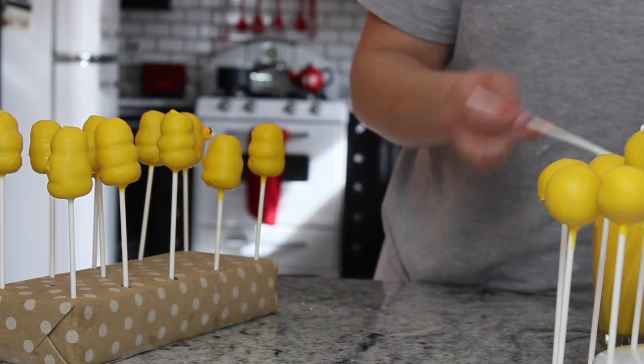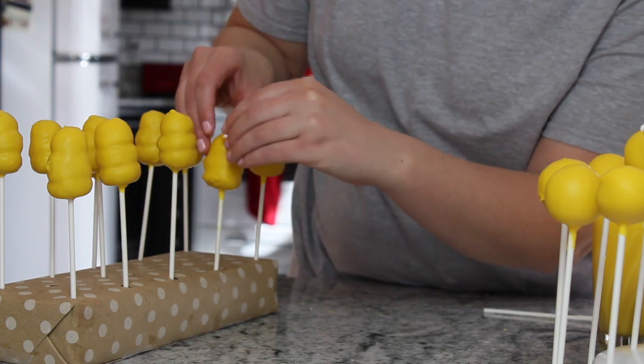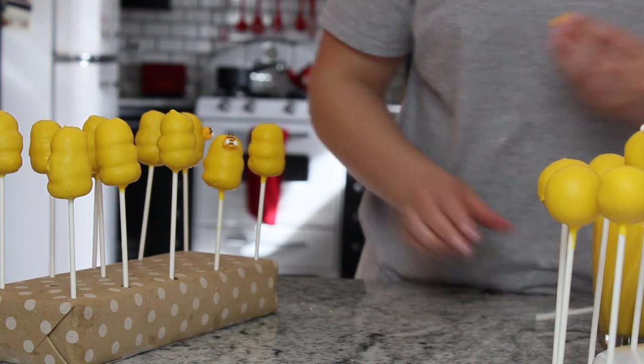I had some other little candy bees left over, and for the ones that were going to be beehives I used the rest of them to stick onto the beehives in the same manner that I stuck them onto the white cake pops.